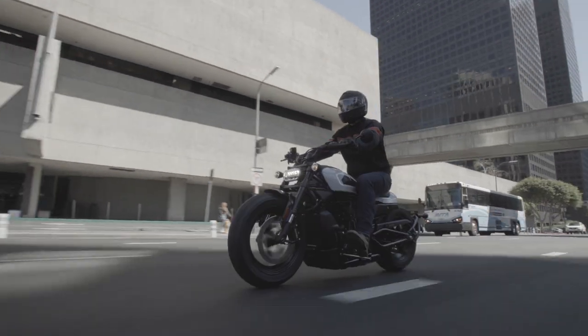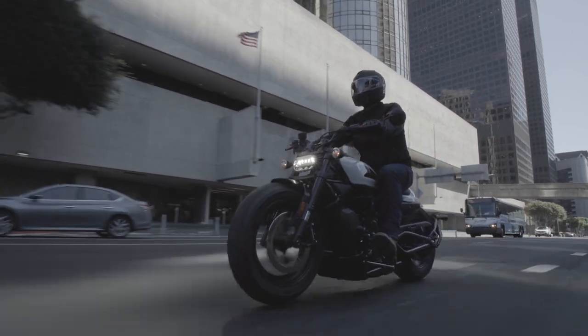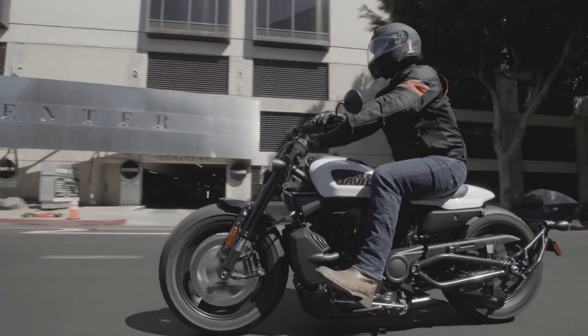While it is not terrible, it is a letdown when you look at how much performance and tech was put into the rest of this bike. It is what I consider to be the biggest shortcoming on this bike, and I am not just basing this opinion on a spec sheet — remember, I have ridden this model.